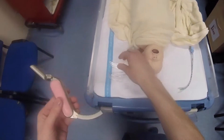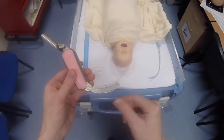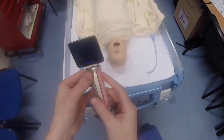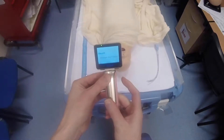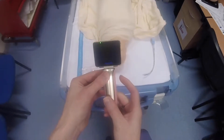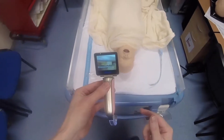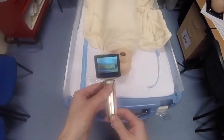Clipping the blades on is pretty straightforward — they just push on and lock into place. To turn the laryngoscope on, it's just a long hold of the power button. Load-up time is pretty quick and the laryngoscope is ready to go in about 15 seconds, which is the time needed to get the anti-fog mechanism working.